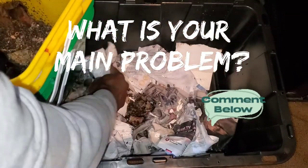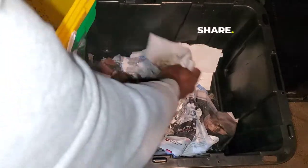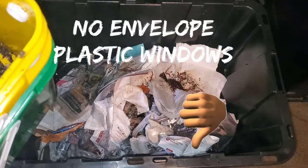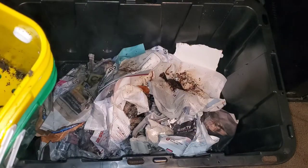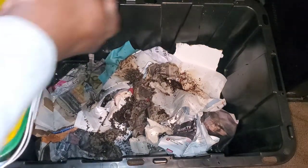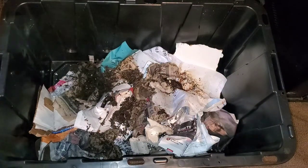This bin will definitely have nothing but my junk mail going in there — not the glossy stuff, full sheets of paper like that. The worms will be happy. The worm bucket will be out of commission. I'll use that just to show people, if you're interested, what it looks like and how to use it.